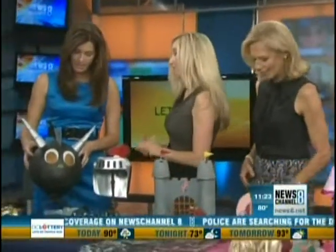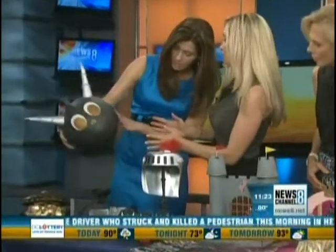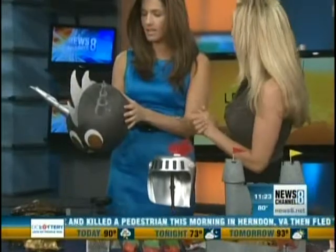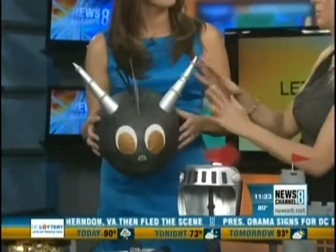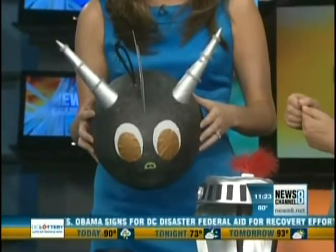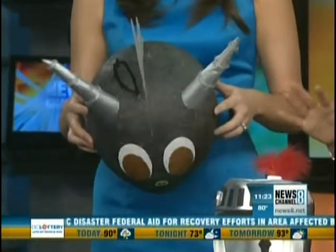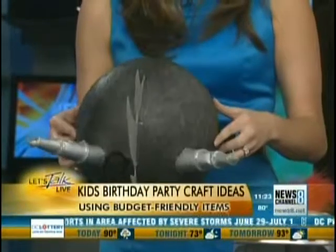This has got to be for a little boy's birthday, right? It could be for a warrior princess. This is an actual balloon — a balloon with paper mache. Isn't that cool? A balloon pinata! Basically what you do is you get the balloon size that you want, and I use junk mail because I could do all of this for less than $10. I did the whole table for less than $10.